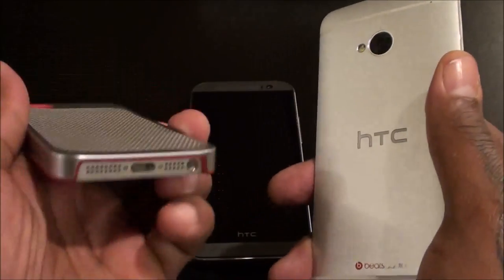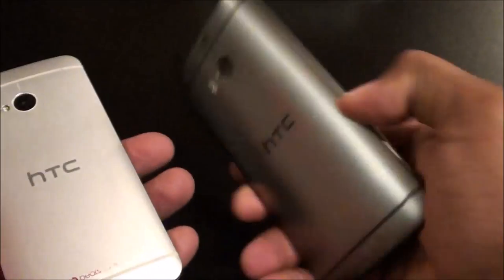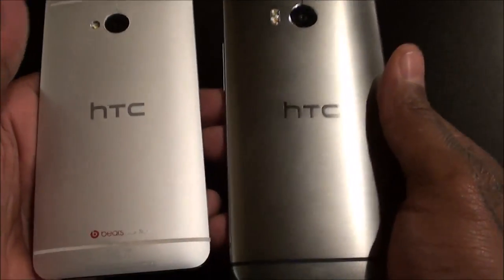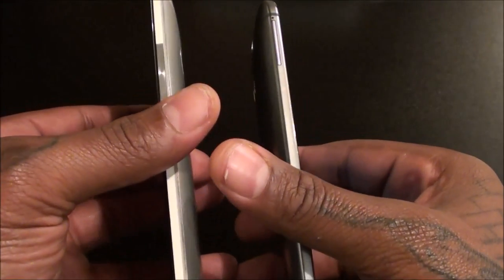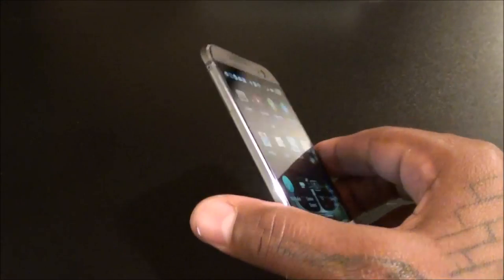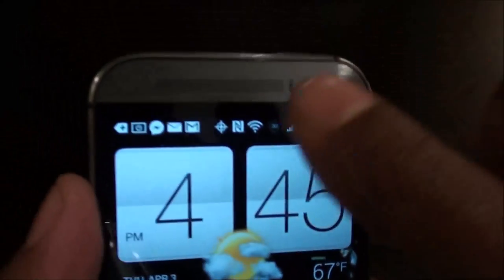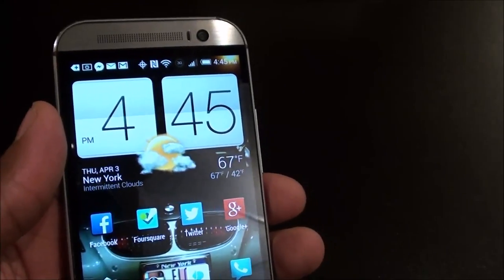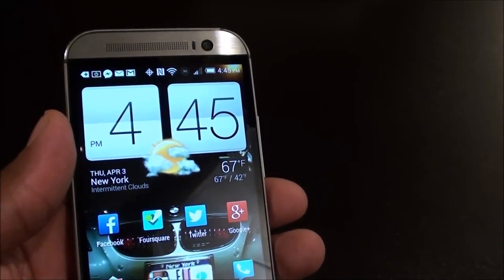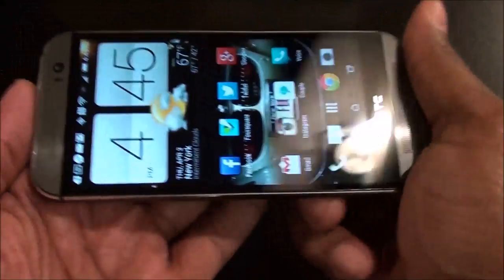Everybody likes the build of the iPhones because of that nice metal feel. So when HTC came out with the M7, that was my favorite built Android phone — but now with the M8 it's built even better. This one has more aluminum, no plastic on the sides — best build quality out there in my opinion. On the front you've got your dual speakers, which makes this the best-built phone. I don't know why all phones don't put dual speakers on the front — it just makes it louder and easier to hear videos since you're not covering up the speakers.